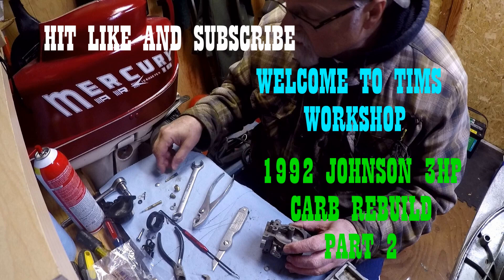Pull up a chair and join me today, out in my workshop tinkering away. Working on my Johnson, my Mercury Mark 10, firing up my Starcraft to fish again. Grab your friends and your doggies too to watch Tim's Workshop on YouTube.